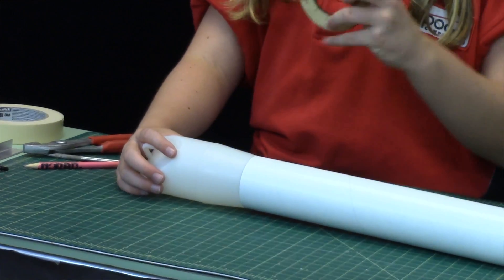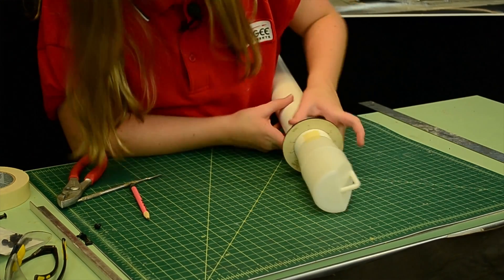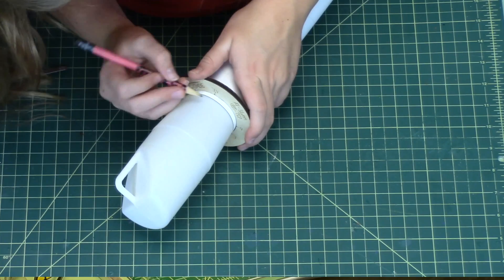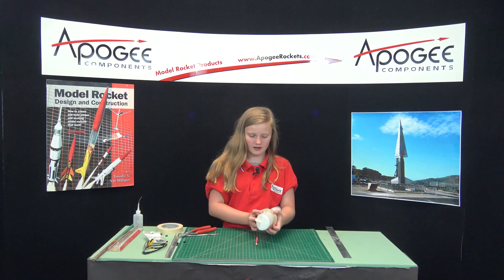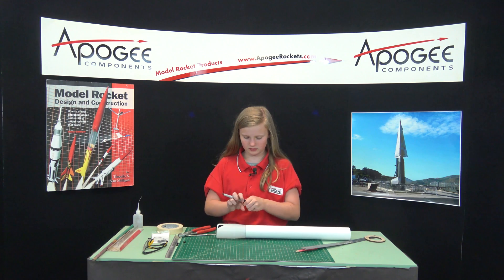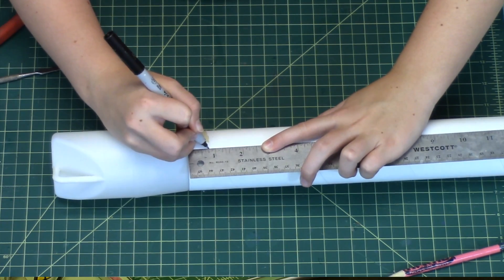Then you take your fin guideline, which you can get from Apogee Components, and you push that on and make sure that the three is directly above your first line. Then you just draw your other two lines. Now that you have done that, take your fin guideline off and leave your tape on. You want to draw a dot three quarters of an inch up from the bottom of the tube — that's where you're going to drill your holes.